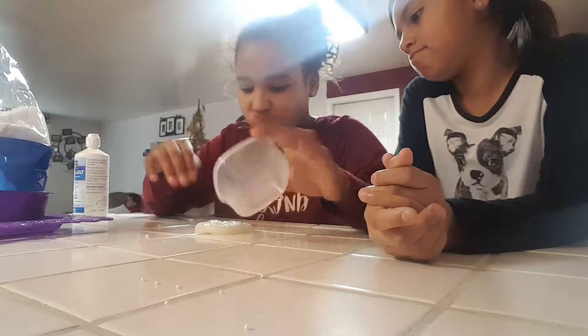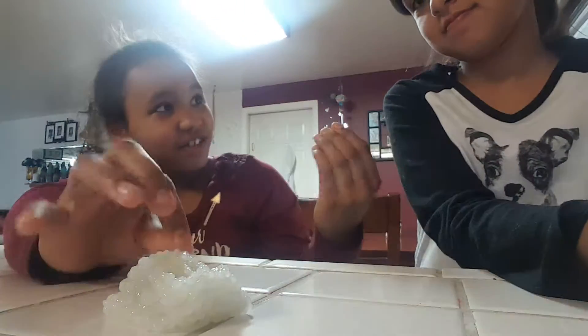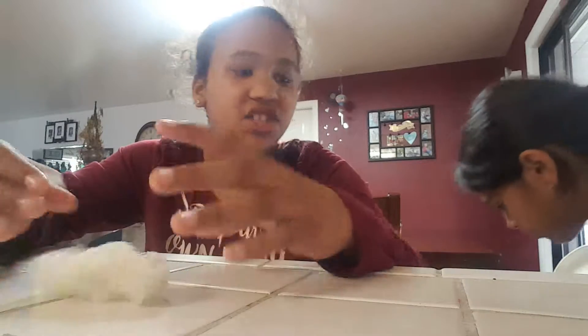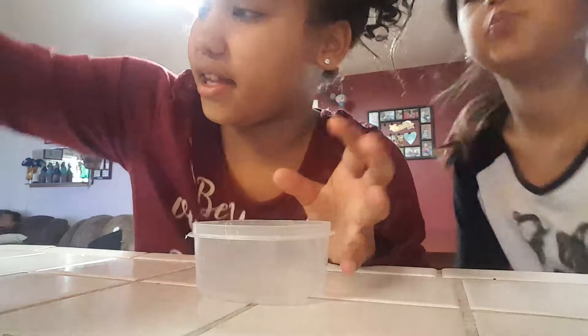We got it in the mail today, and it is, like, not even good. I'm going to move it closer so you guys can see it, but it's, like, gross. Oh, by the way, this is Kiana. Okay, sit down on your butt. So it's not a very good slime, but whatever. Okay, so now let's get on with making slime.